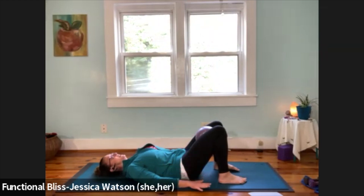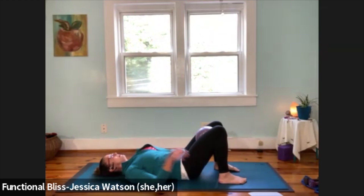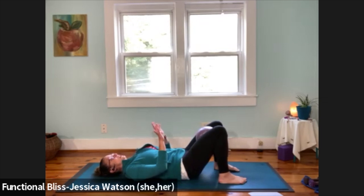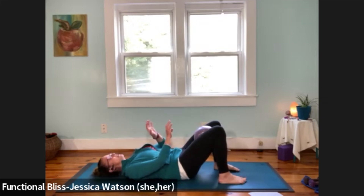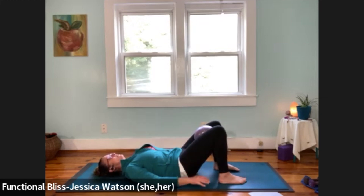We're going to keep that ball between the knees and inner thighs and focus on a pelvic tilt. Hands down alongside the hips — press your low back into the ground, tailbone curls upward, then relax to the natural curve of your back. Take a few times here. As you curl the tailbone up and relax down, pay attention to that little squeeze at the ball. Notice the ball connected to your thighs.